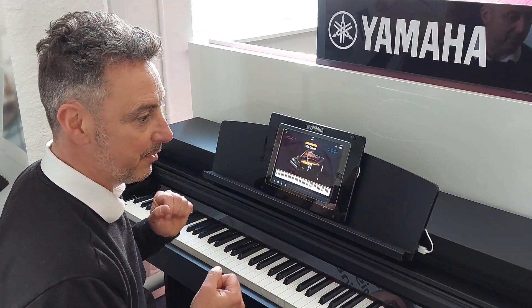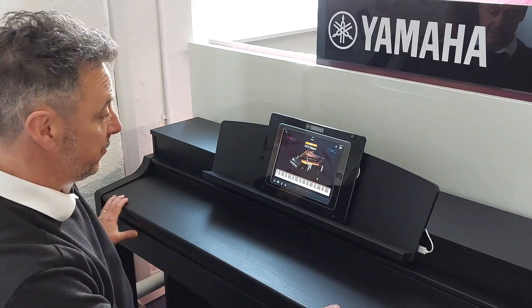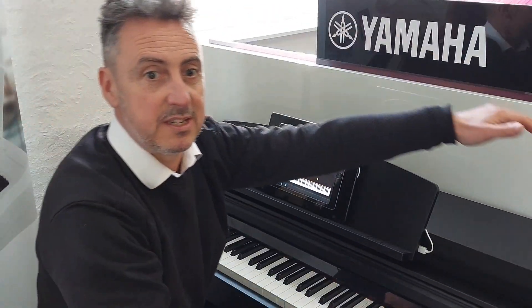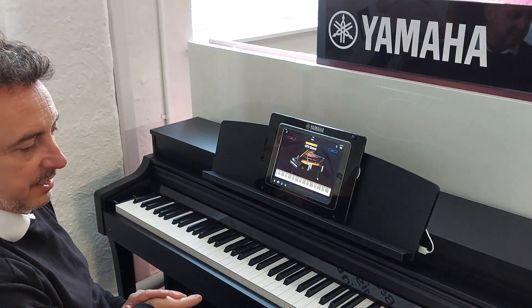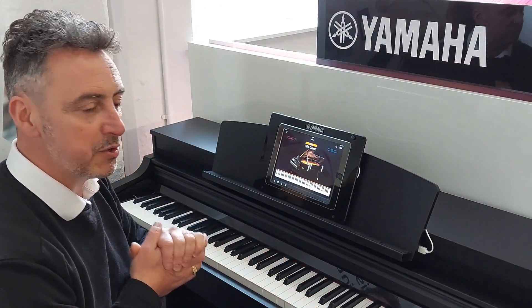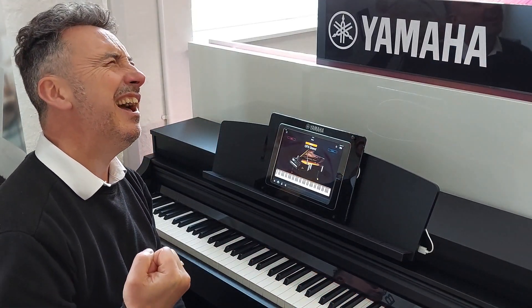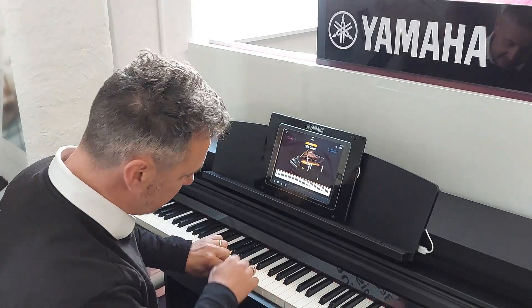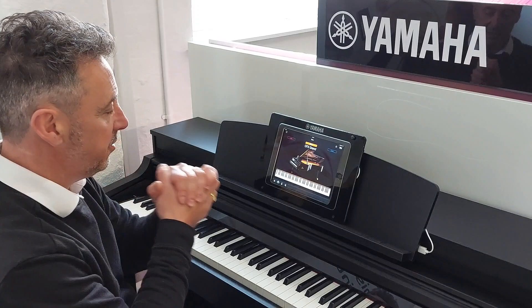This is an absolutely amazing piano. First of all, this one's in a lovely black satin finish, but you can get it in other finishes as well, which we've got on our website and around our stores. It's 104cm high by 141cm in width by 46.5cm in depth. It's a lovely design. The idea of this piano is that it's an absolutely fabulous instrument with a brilliant key action. They use the NWX key action, which stands for Natural Wood X — it has wooden keys and a different texture on each key to simulate a grand piano action, and it does it really, really well.